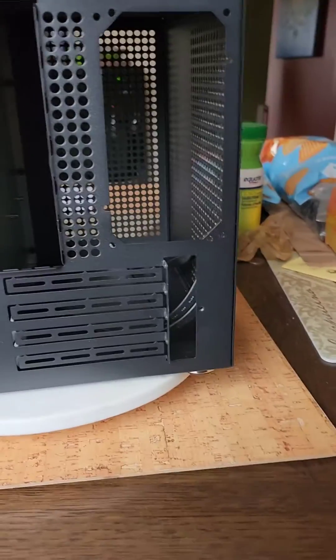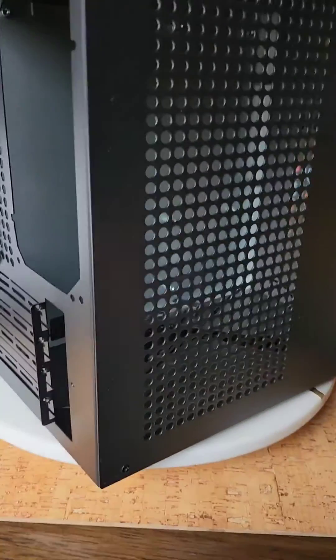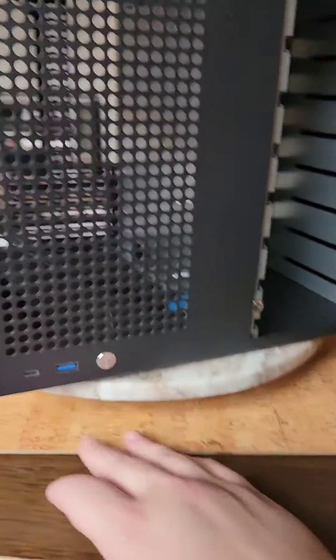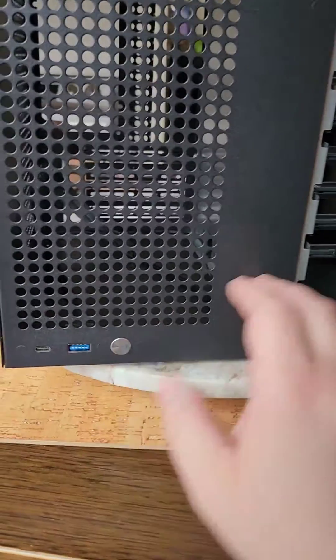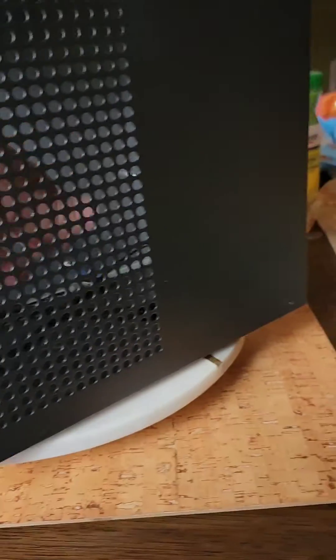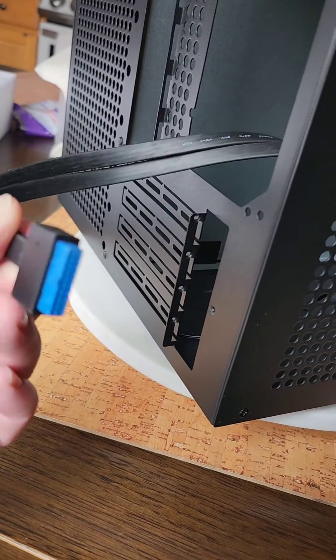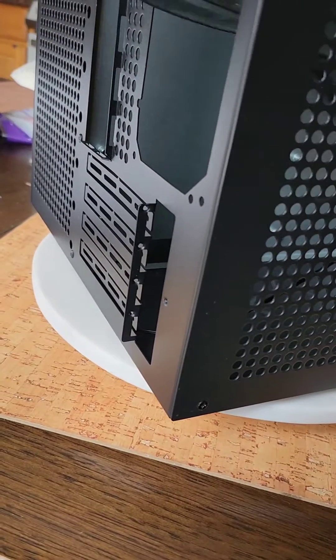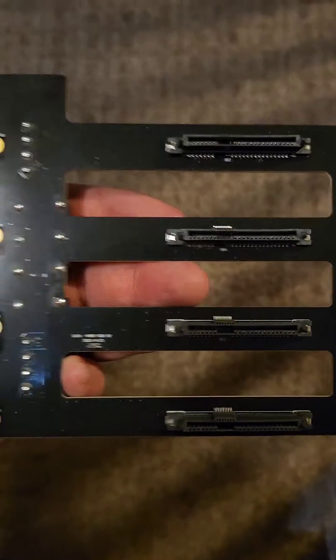You could probably get away with a 67mm cooler if you want SFX. On the front it comes with USB-C, USB 3.0, and a power button, which terminate into a standard blue USB 3.0 header for a motherboard and a power switch.